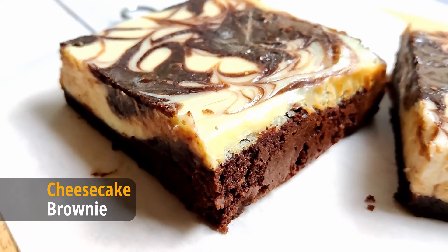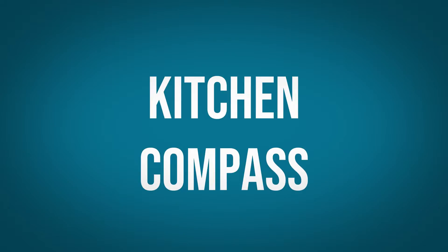Today let's see how to make cheesecake brownies. Hello dear friends and welcome to Kitchen Compass.